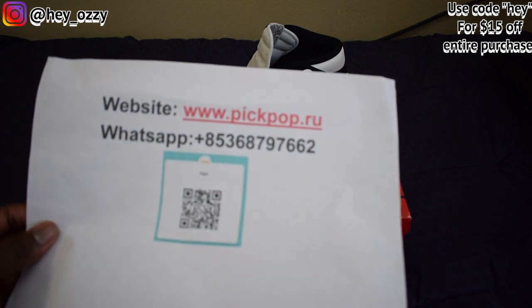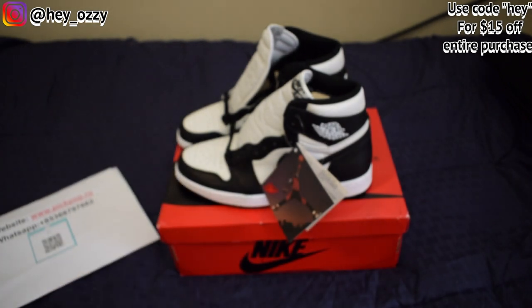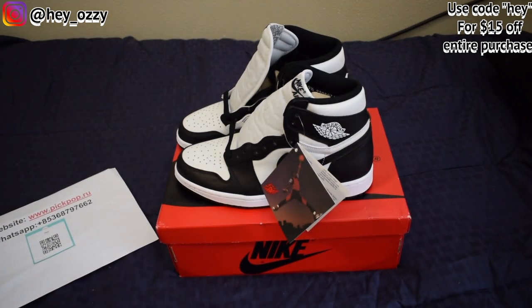Here's the website under WhatsApp Plus 85368797662. And if you use the code HEY, you'll get $15 off your entire purchase. I'm going to go ahead and put it in the description below. It's also going to be the pinned comment, so it'll be at the very top of the comment section.